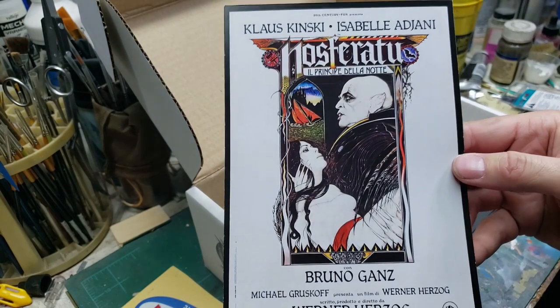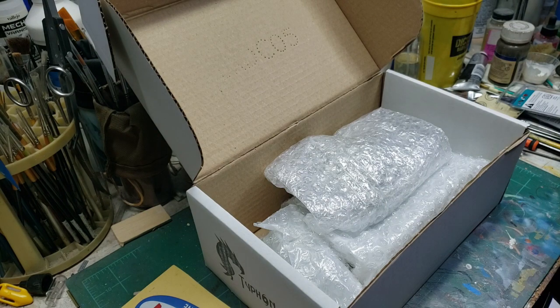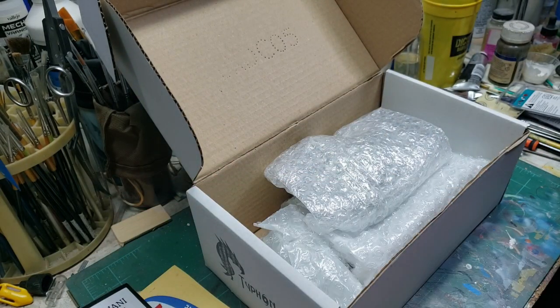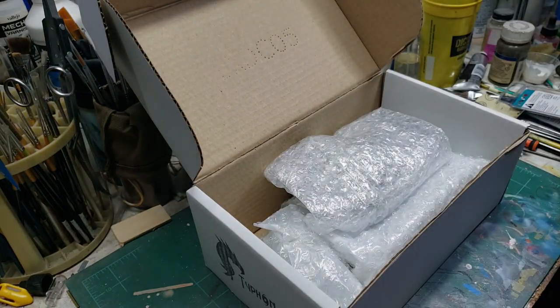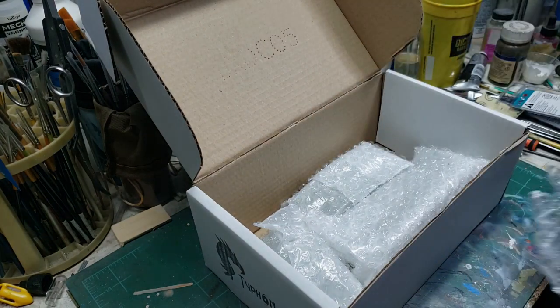Believe me folks, the wait was worth it. As always, Typhon Studios garage kits for everyone, and a wonderful little oversized postcard showing the original poster artwork for the film. If you've never seen this version of Nosferatu, I highly recommend it. It is available on Blu-ray from Shout Factory — Scream Factory — which I do have a copy of, and last I looked it was going for about 14 bucks. It is a stylized remake of F.W. Murnau's 1922 black and white silent film.